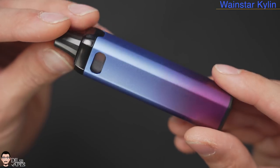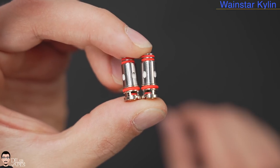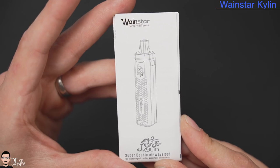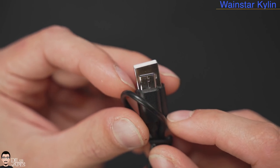Inside the box you'll find the device in the color it shows, with a pod but no coil head inside. You'll find two replaceable coil heads, a user manual, a warranty card, as well as a Type-A to Type-C USB 2.0 charging cable.